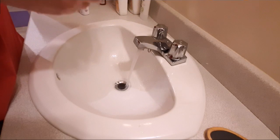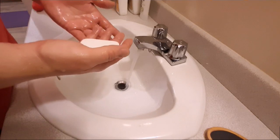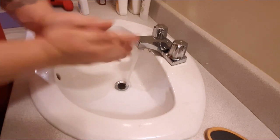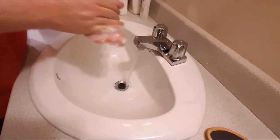Then you want to take soap — soap that doesn't have any moisturizer in it or anything like that, because that's just going to add to the problem. So you want to go and get a good amount of soap onto your hands. I'm going to show you how a nurse or a doctor scrubs their hands so you get everywhere.